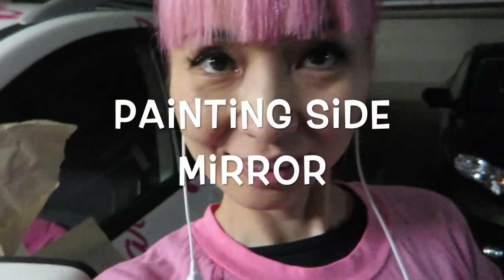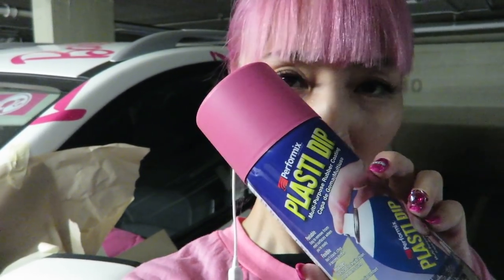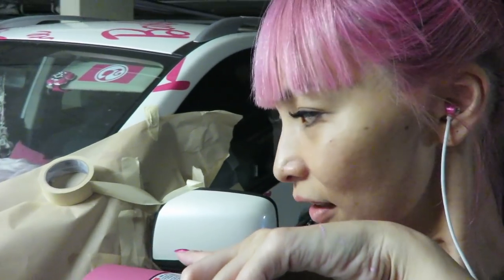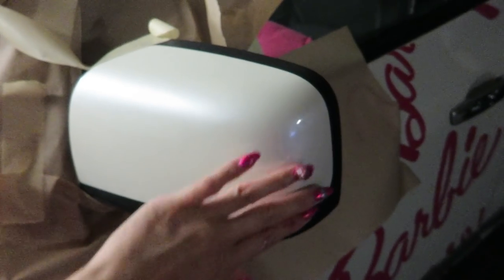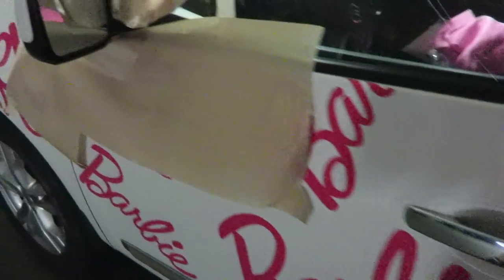My DIY Barbie car project is not done yet — even my car looks pretty Barbie-ish today. I want to paint my side mirror with this pink spray paint; it's like a rubber coating you can use for your car. I don't know exactly how it works but I want to try it. I started masking the car, putting on paper and tape. I'm gonna paint just this part, and I might also do the back side.